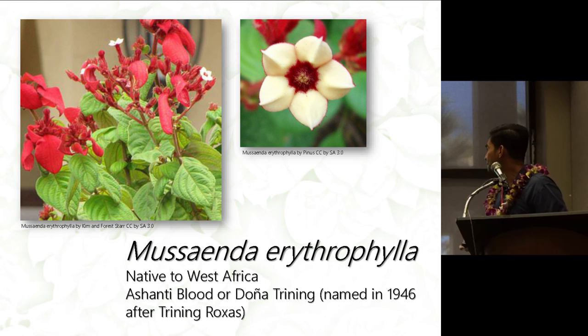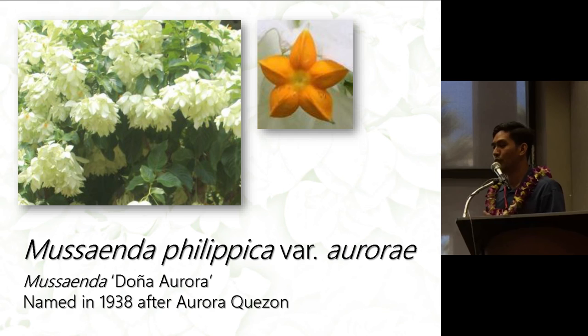Musaenda philippica var. Aurorae, which is Doña Aurora, has all of its sepals expanded as white sepals, and then you have an orange flower.